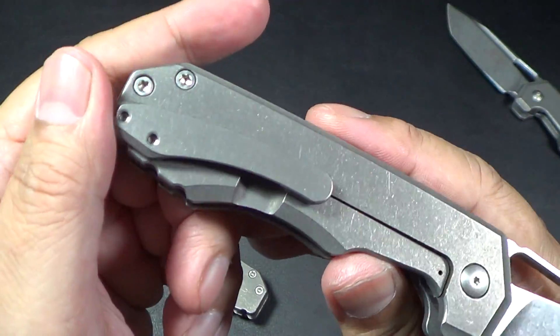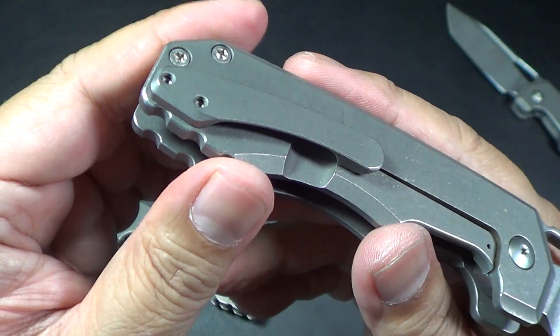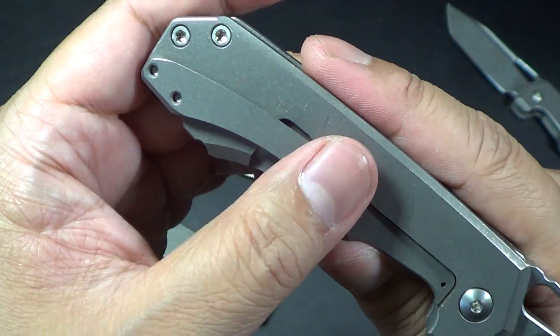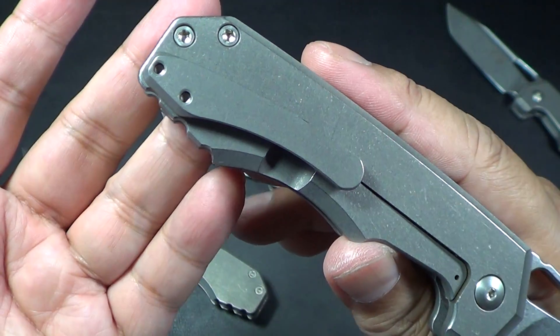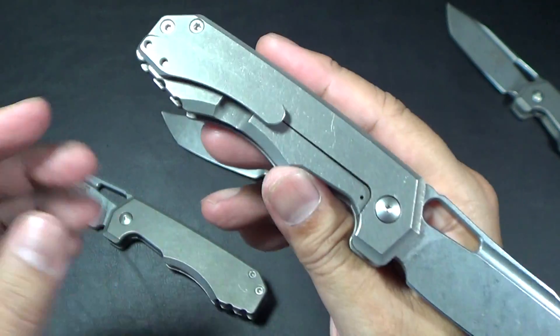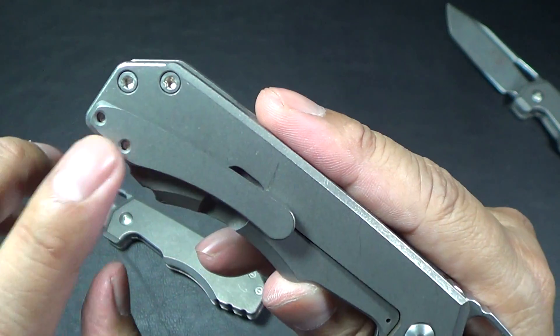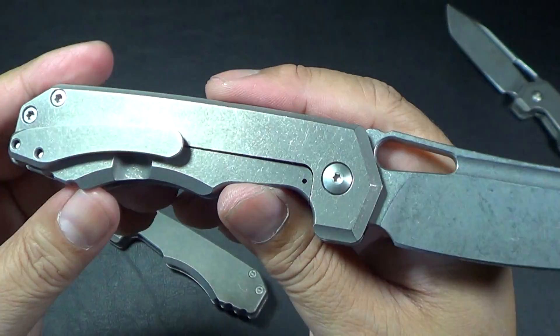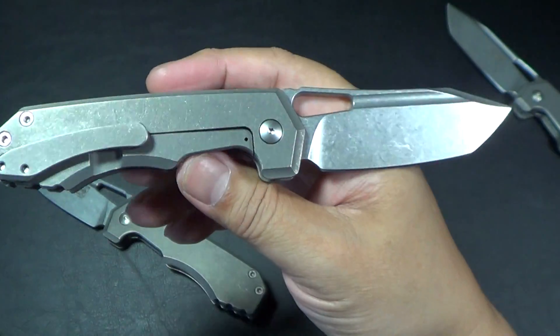It doesn't have Ramon's signature skull pocket clip. Some guys were saying at Blade Show that the skull pocket clip was going to be made available for this knife, but of course it's not because the screws won't fit. Overall length is seven and a half inches.